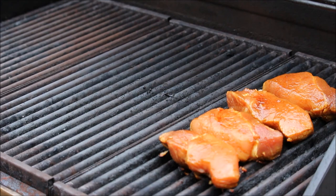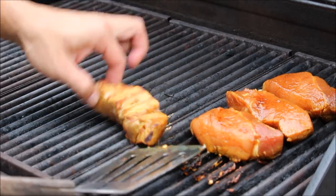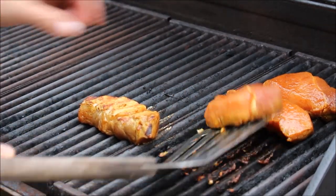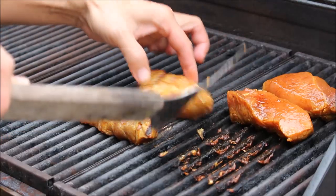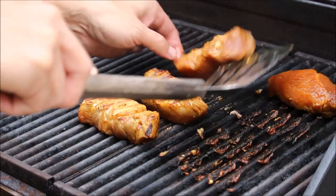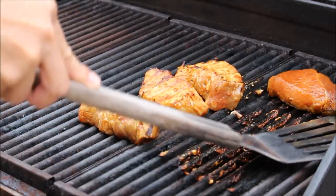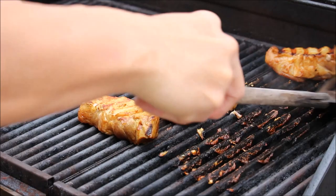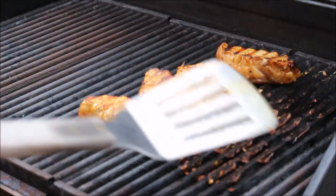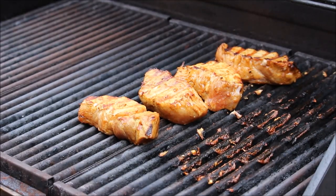We're going to give them a quick turn. I'm going to use a spatula. Once you turn it and it's set, don't touch it, otherwise it will stick on the grill. We're going to rotate to the other side for two minutes each.